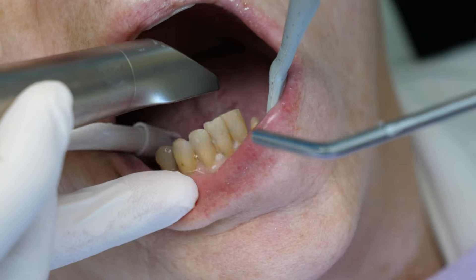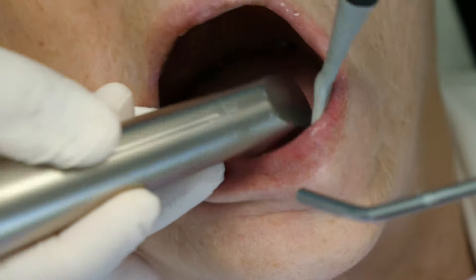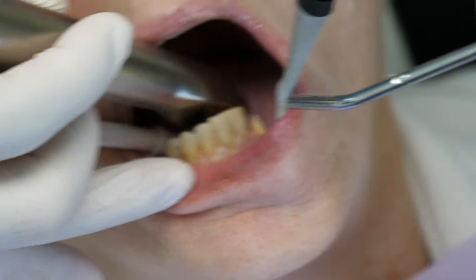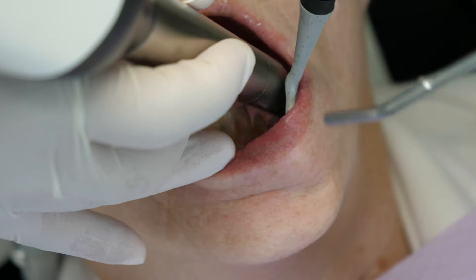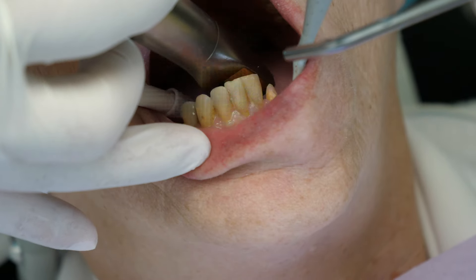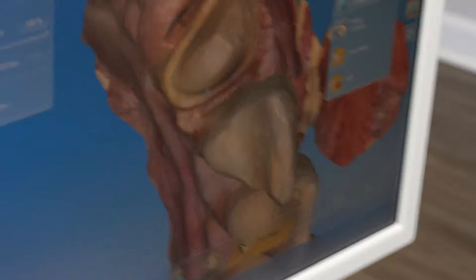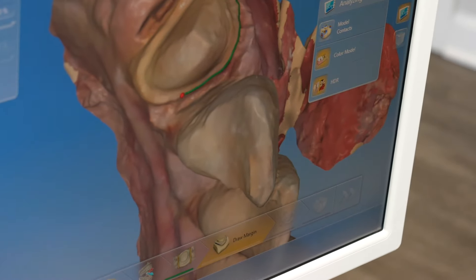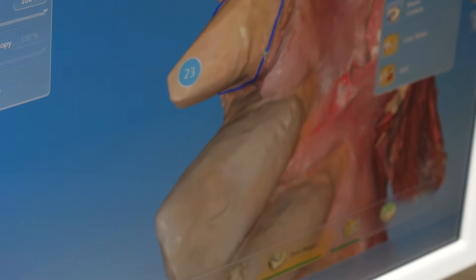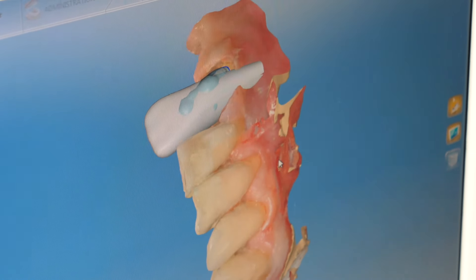Now they will take another impression of the prepped tooth. For some patients, this might be the first impression they are taking. In this video, we did take that initial impression due to the partial denture so we can make an identical crown dimension to fit. Either way, here we are taking another digital impression. Next, they will design the crown — in this case, also copying the same dimensions of the side of the tooth that the partial denture connects to.